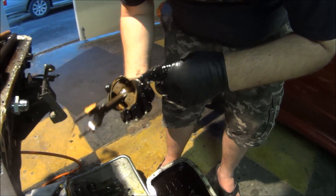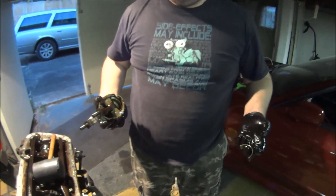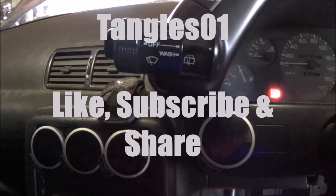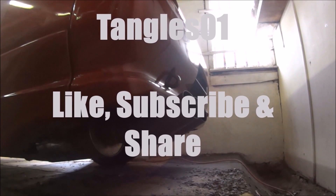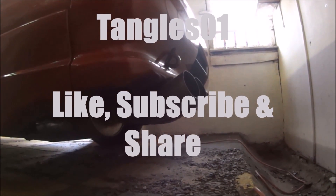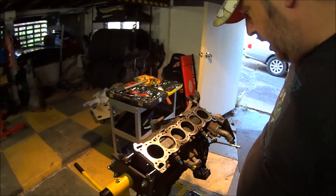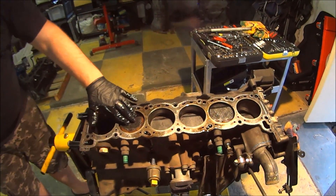Still got the manufacturing stamps on it. Nothing wrong with it — put it back in and turn out the boost. Go have a look at the short block. Now I can see a lot of carbon, but it does just look to be carbon.